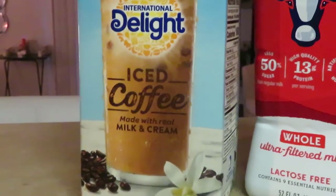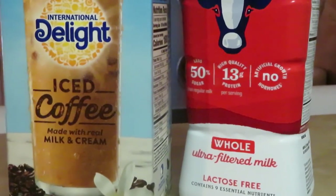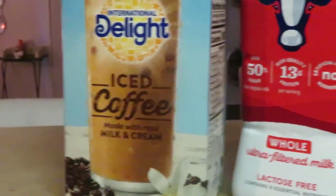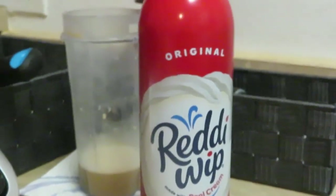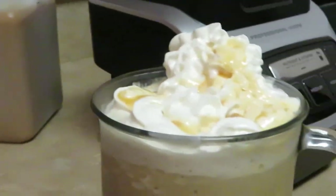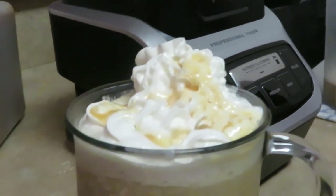Some people I saw in videos just put fresh coffee they made, but I got the iced coffee with the milk and cream already in it — I figured it'd be easier. And the milk, and your whipped cream — it's got to be the ready whip. So I got my caramel frappe with simple ingredients, not expensive at all. Alright guys, don't forget to like, comment, and subscribe — bye!